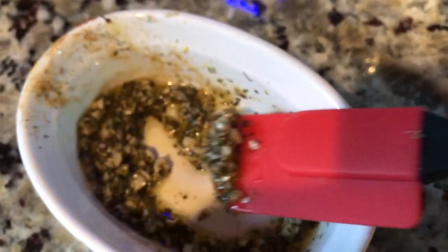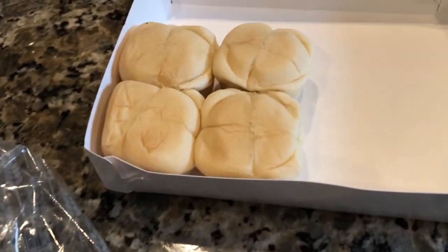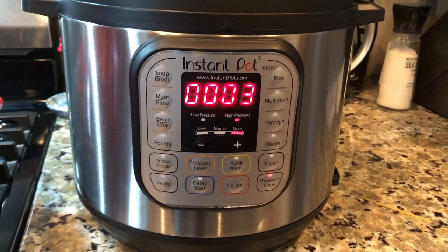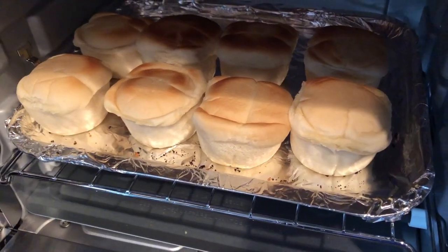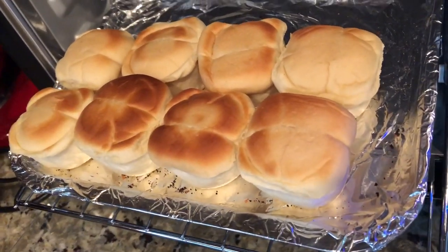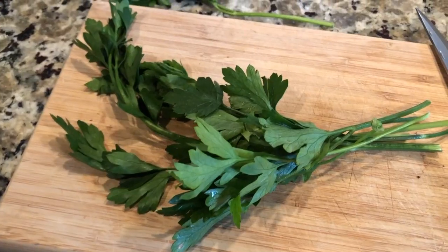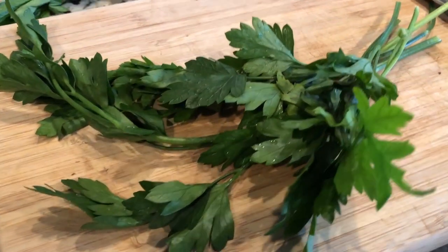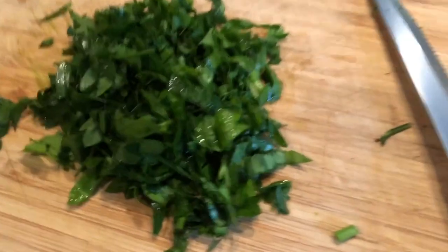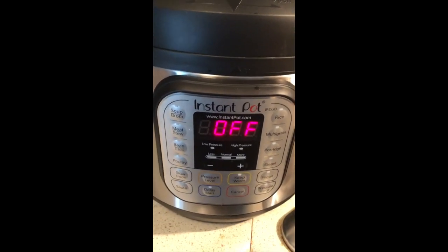Oh my goodness, the garlic smells so so good! I'm going to put these in the toaster oven according to the package instructions. My little one came to see what we had going on — they love to eat! Three minutes are left — it's almost done! So I put the bread in for the last three minutes, added our spread on top so it can toast up nicely. I'm also going to chop the fresh parsley that was washed yesterday — now it's ready.